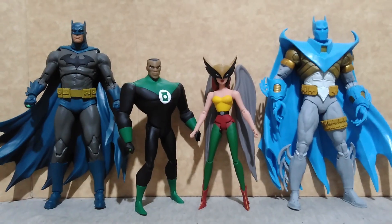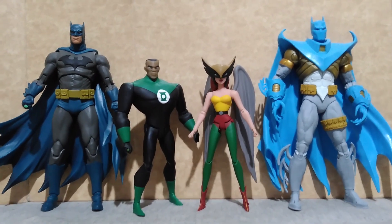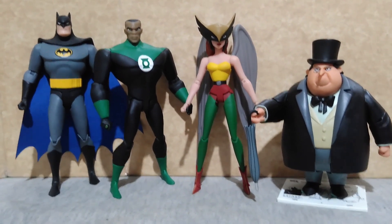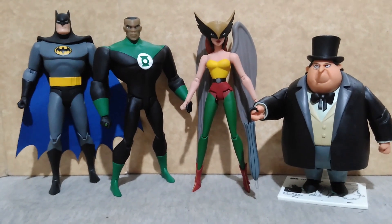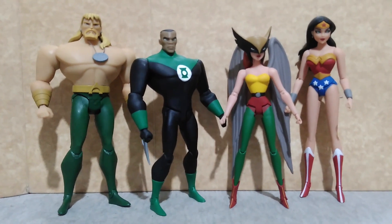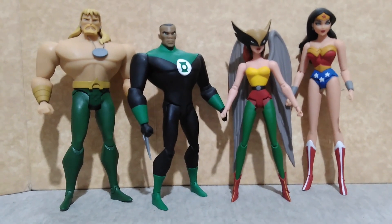With Mutagen Man from the Teenage Mutant Ninja Turtles cartoon series by NECA, and Tigra from Thundercats by Super 7. With the McFarlane Toys Batman from the Hush storyline and Azrael in Nightfall. With Batman from the Expression Pack and the Penguin, both from Batman: The Animated Series by DC Collectibles. With the other Justice League members — Aquaman and Wonder Woman — also from DC Collectibles.